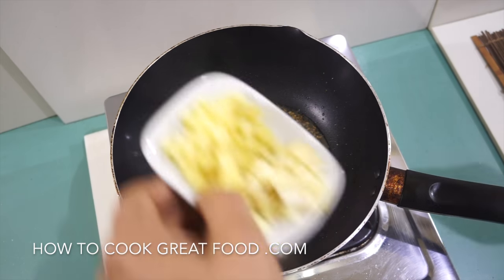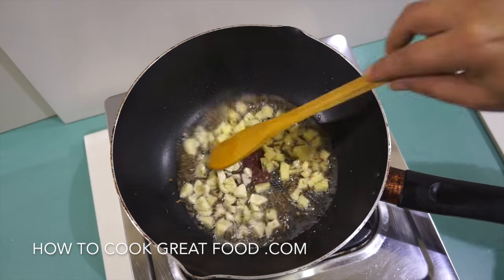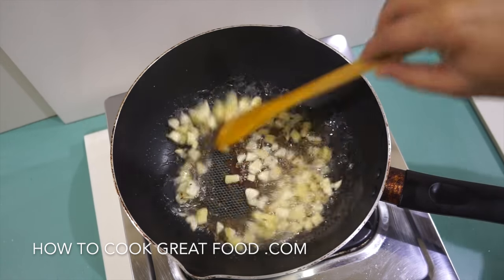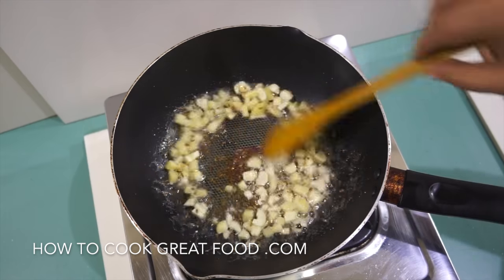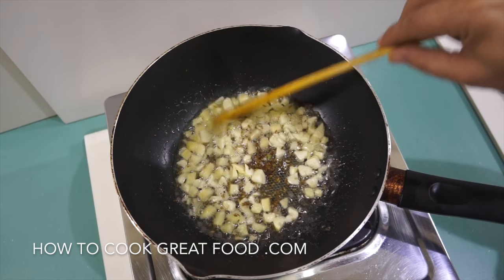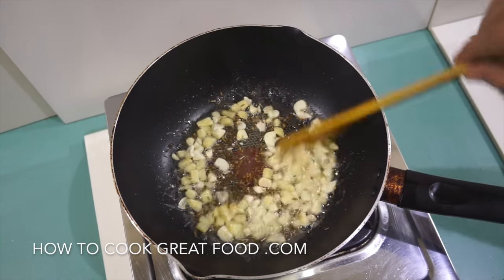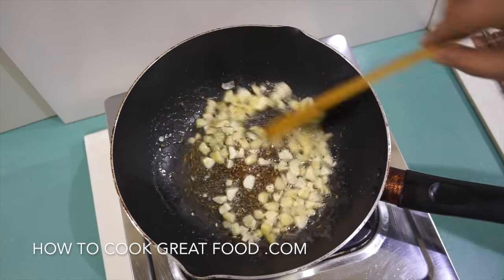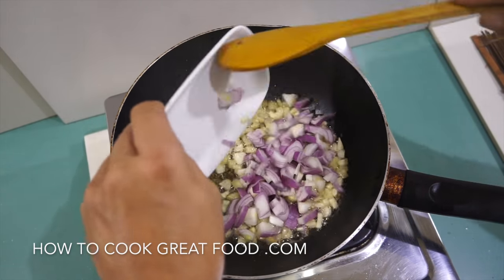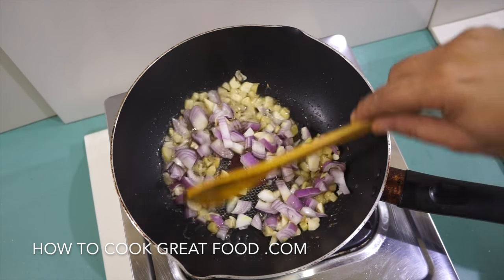Beautiful. Now I'm going to go in with my chunky-cut garlic and ginger — I just like it cut like this in this dish. Then we're going to pop in the onion, not a great deal, just a small amount.